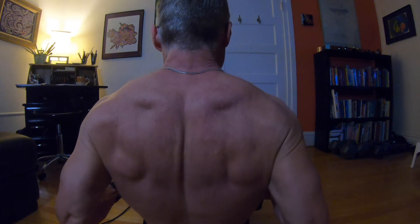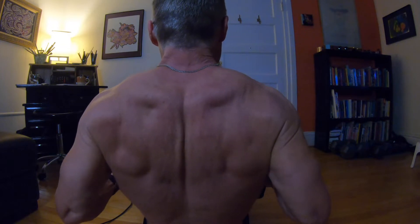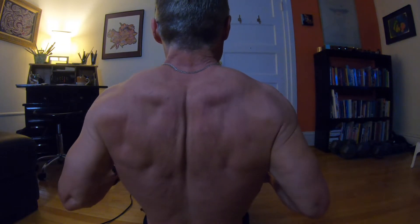Every time I do a back workout at home and use resistance bands, I am pleasantly surprised at how effective they are at getting a good workout.